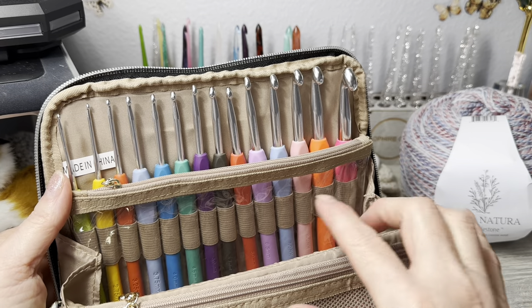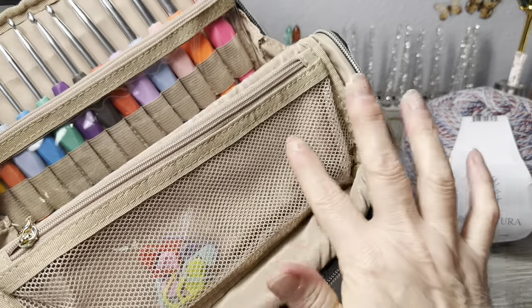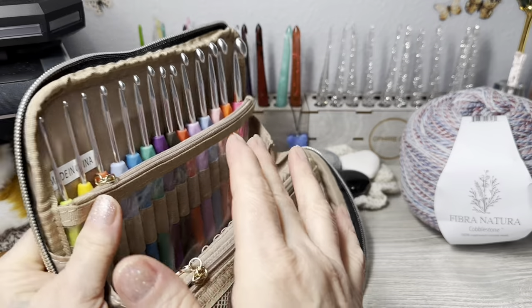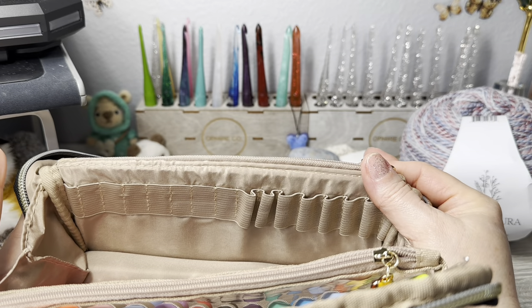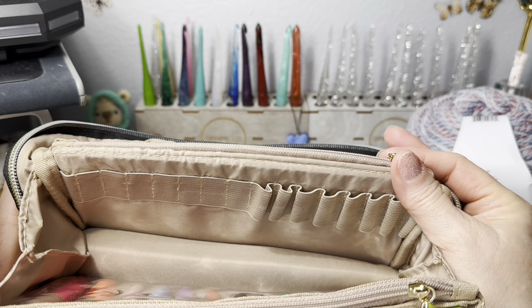There's a clear pouch in the middle where you can put stuff, and a mesh pouch - it came with some stitch markers. If you turn it on the other side, there are more spots for hooks. I thought that was genius.